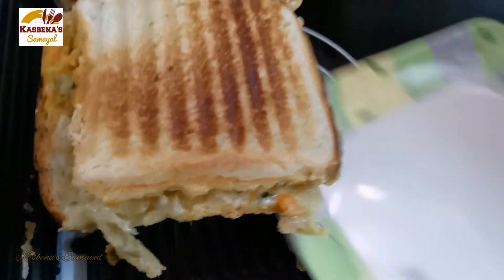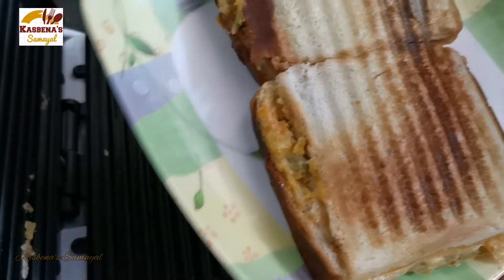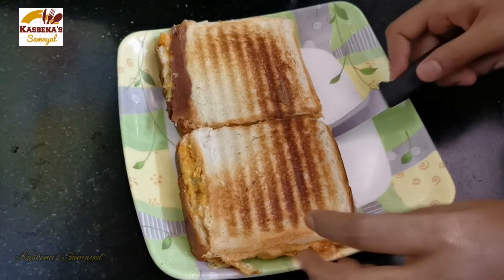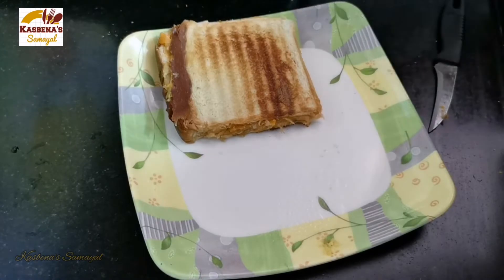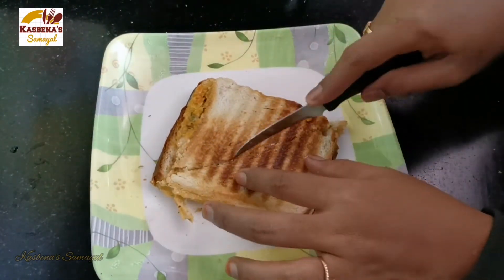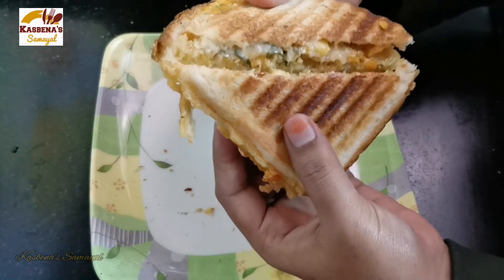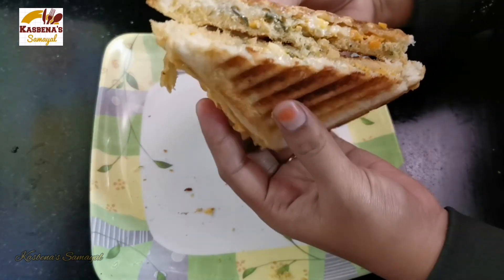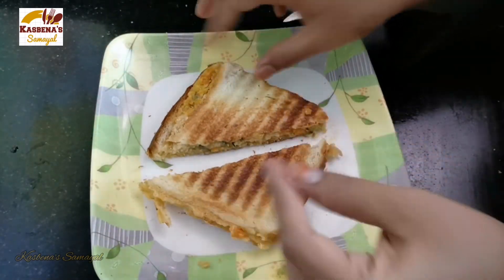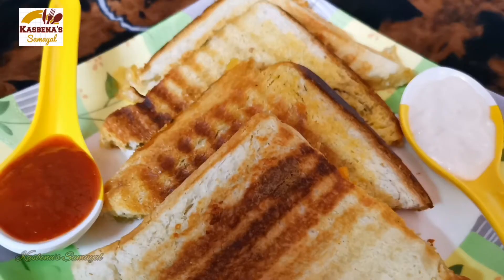Put the sandwich ingredients on the table. We are ready to make a very healthy sandwich. If the stuffing is ready, the sandwich takes about 24 minutes. Please like this video and subscribe. Share with friends and family. Thanks for watching!